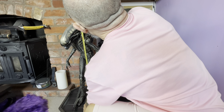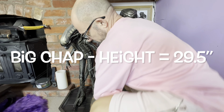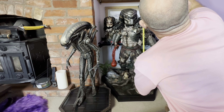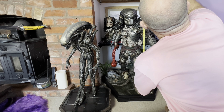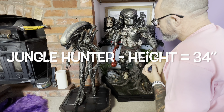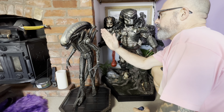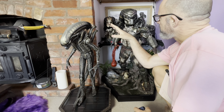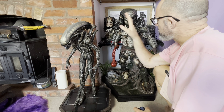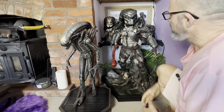At the highest point, the Big Chap is 29 and a half inches, and the Jungle Hunter is 34 inches — so about four and a half inches difference. But since the Big Chap is leaning forward, I'd say the actual height difference between these two is about four inches. It's relatively substantial in terms of how much the Jungle Hunter is over-scaled.